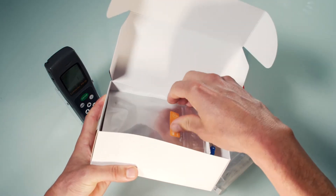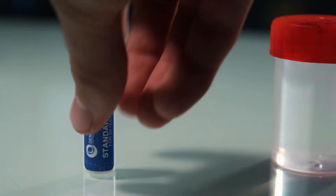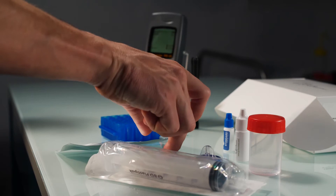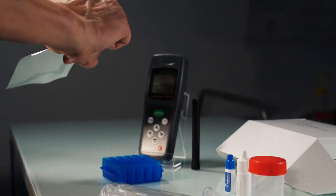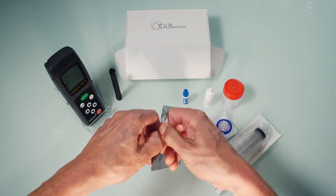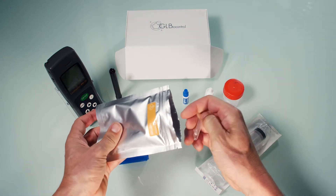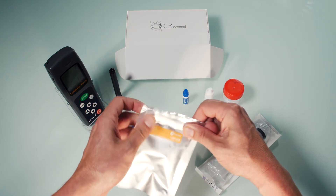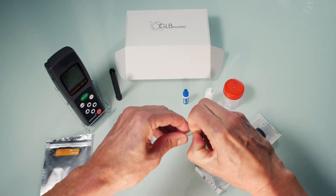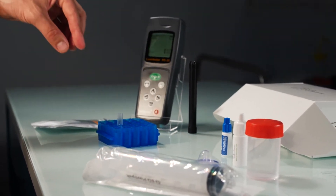Open the box and take out a LumiTube pouch and the two reagent tubes labeled Extractant and Standard. Open the LumiTube pouch and remove one tube, then ensure that you firmly reseal the pouch. Peel the foil lid from the LumiTube and put it in a rack. The tube contains a small white tablet containing enzymatic compounds.